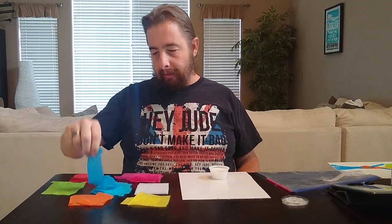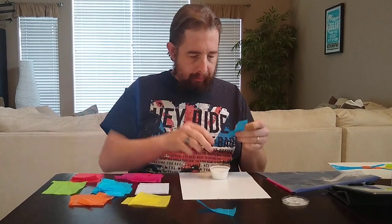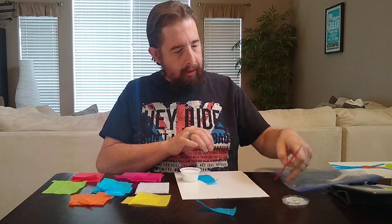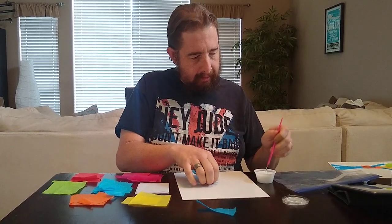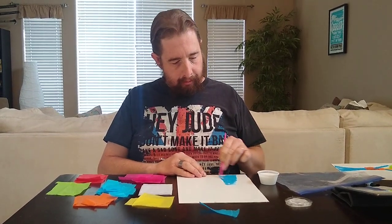So let's just say I made a poem about a colorful tree. I might start off and tear some blue tissue paper for the trunk, and you're going to put a decent amount of glue on your board, lay that on there. And I would paint another layer over the tissue paper to seal it down to the board.